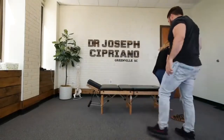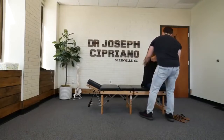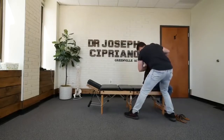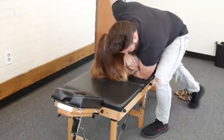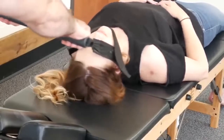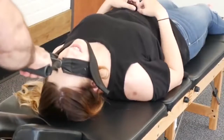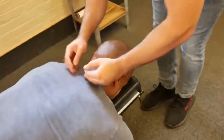Facing the wall that way. Take a deep breath in and exhale out, and relax. And that cervical thoracic junction here.